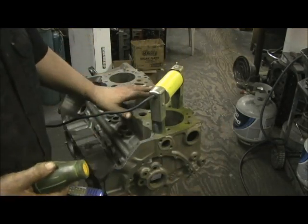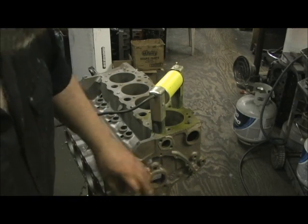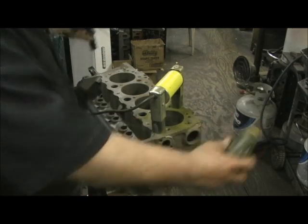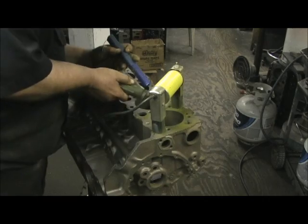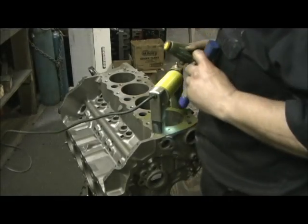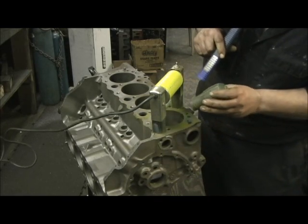This is why shot-peening the block is so important, because it strips this thing down to almost nothing - except you get a little bit of gasket material on the ends because of the way it tumbles the block. But as far as the cylinder bores go, it's quite unbeatable, and then you know that you've got a good piece ready to go.